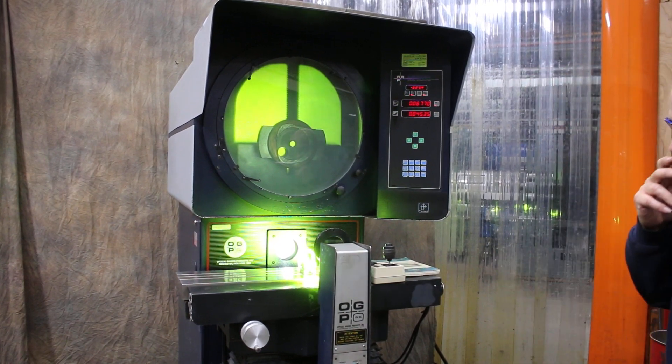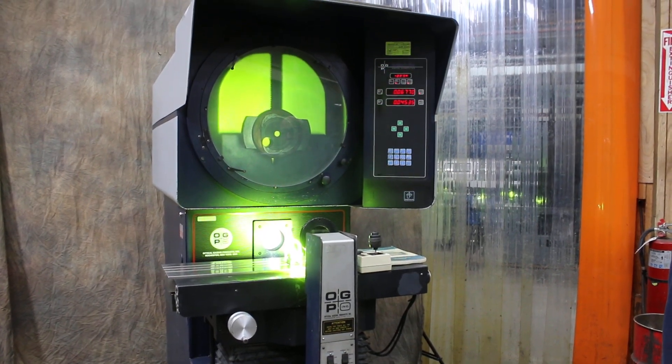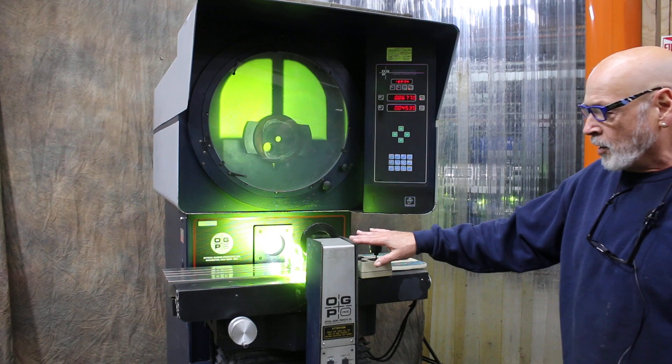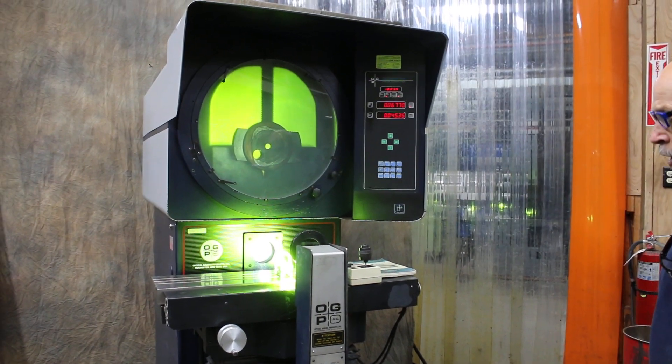This has got a mercury arc lamp, so I don't want to be switching it on and off, but it has two separate power supplies — one for the profile lamp and one for the surface lamp, which again, both of them are mercury arc lamps.